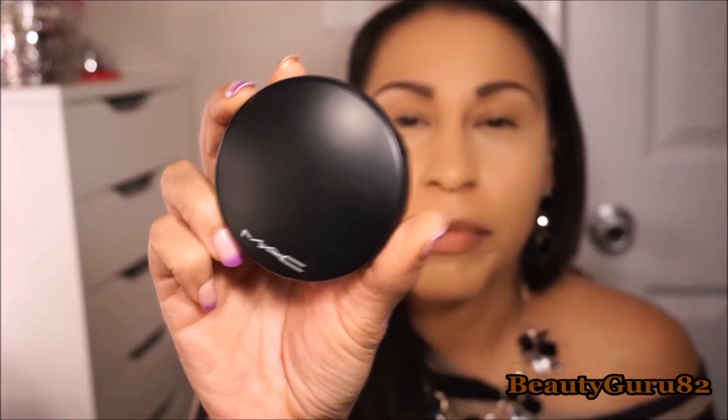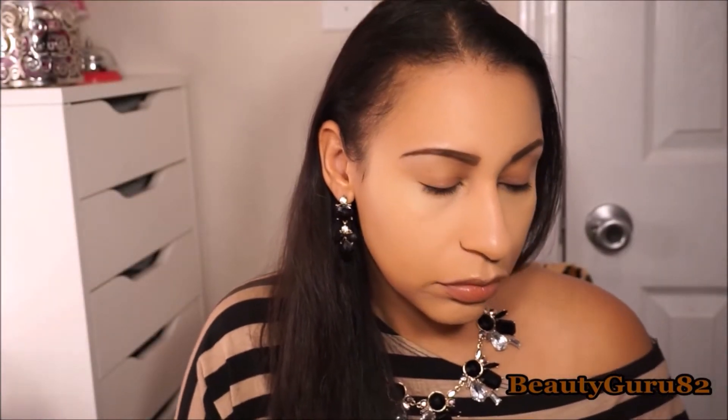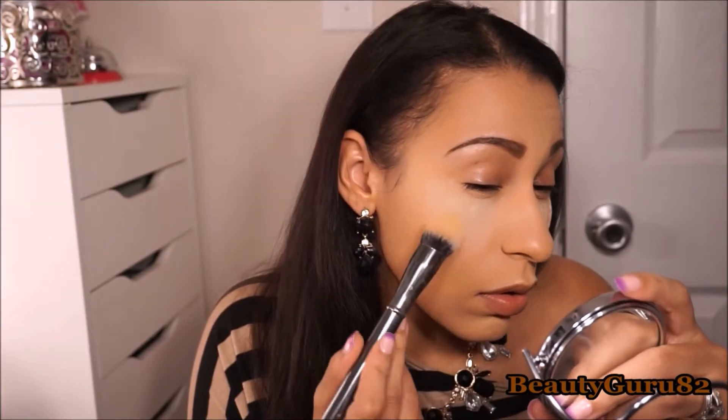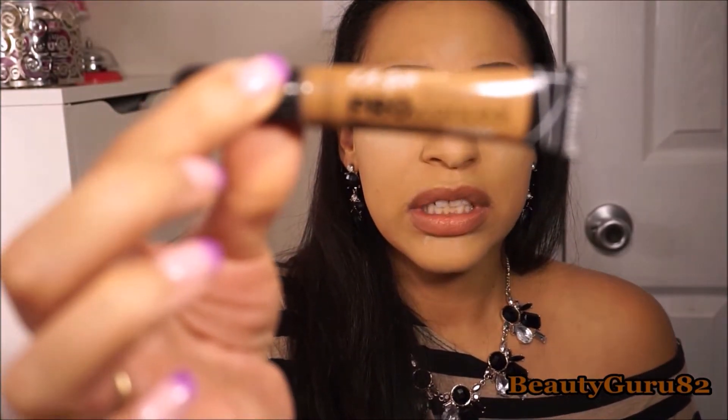I'm going to set my face with the MAC Mineralize Skin Finish in Medium Golden. Now I'm going to do my under eyes using the Laura Mercier Loose Setting Powder in Translucent — just lightly tapping the brush in there and tapping it on. I'm also going to use My Girl Pro Conceal in the shade Beautiful Bronze.